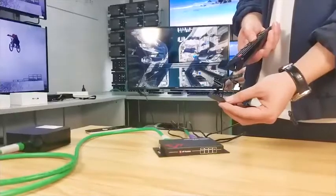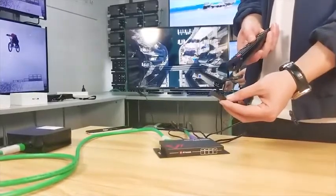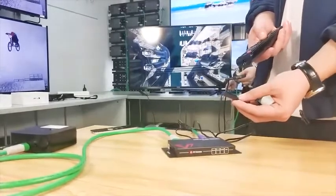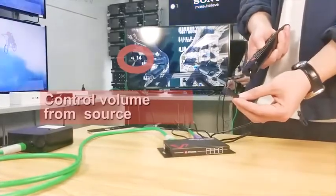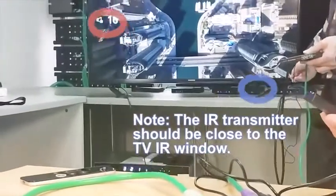I have a friend here who helps me hold the IR receiver near the TV so I could control the volume from the Apple TV side. Remember, the IR receiver must be close to the IR window of the TV so the receiver can get the signal to pass through.